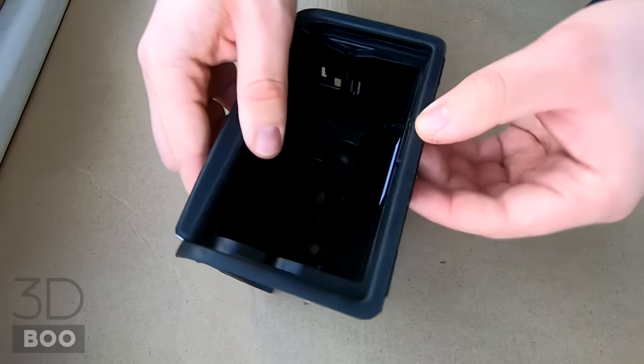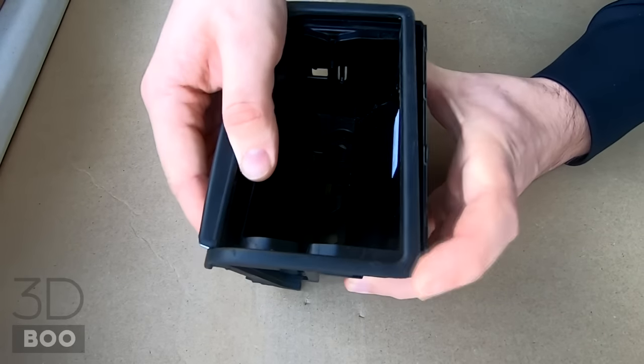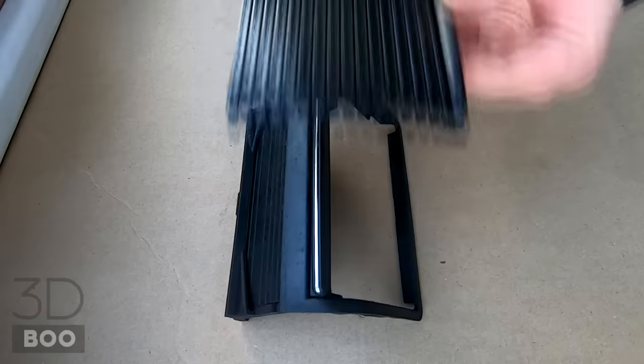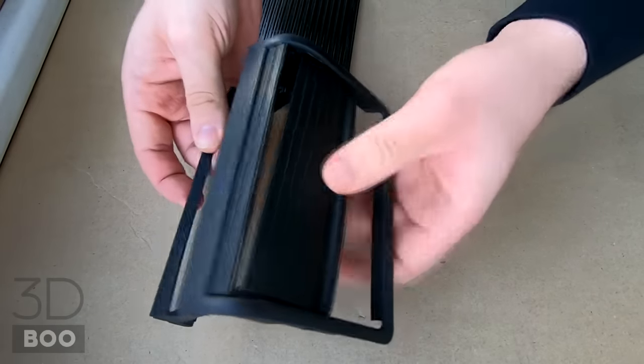Just slide off the top plastic and you're left with this. Take the new roller — the old one removes by sliding to the front, and there's a gap which holds it.